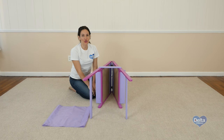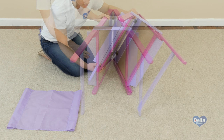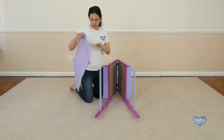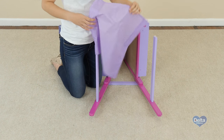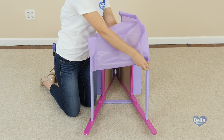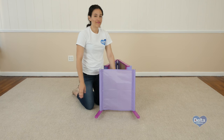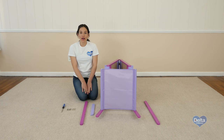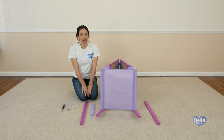The fifth step is to place the storage band support. The sixth step is to attach the legs and crossbar to the other side of the easel.